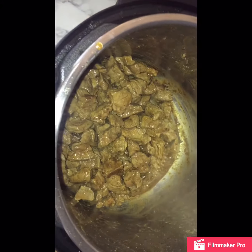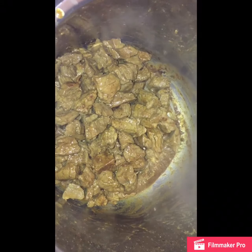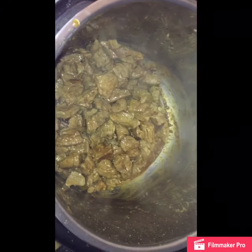I'll let the meat cook halfway through. You see the browning right there? But I have added some balsamic vinegar to bring up all the flavor that was left in the pot at the bottom from the meat. So now I am going to add my vegetables.